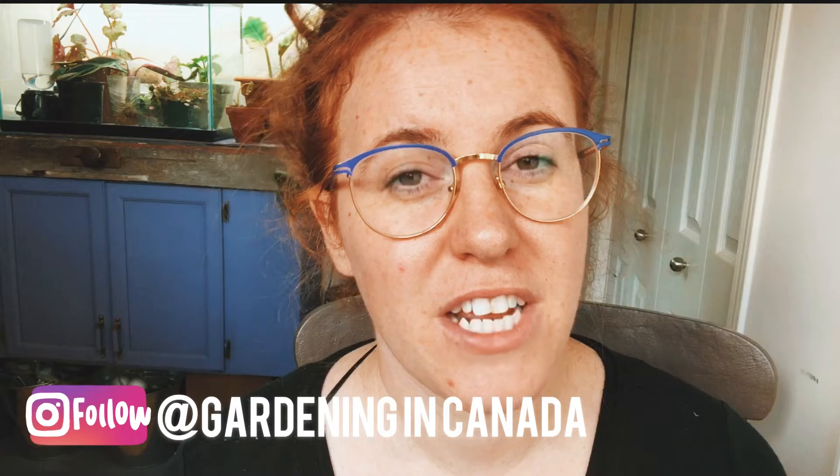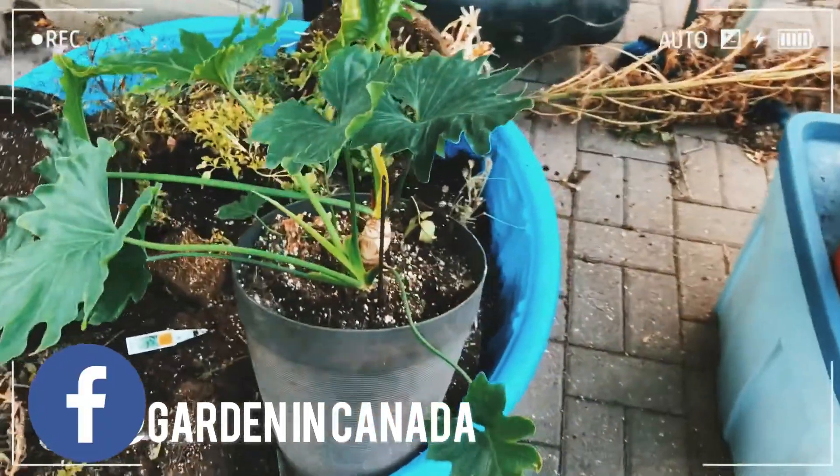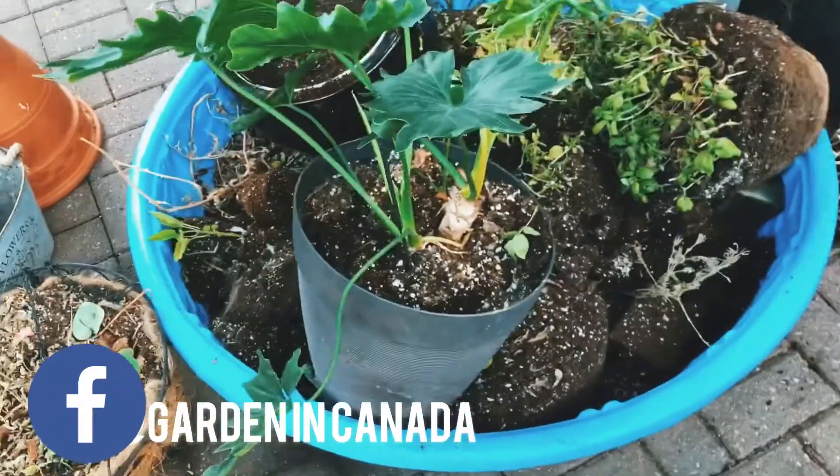I did a Philodendron selloum — also called Philodendron hope, or commonly referred to as a split leaf philodendron, which I'd argue is incorrect, but whatever. I bring him indoors every year. I typically cut him back, but I'm kind of falling in love with him as a plant this year. He's getting really nice deep fenestrations and almost a rippling effect on the leaf. So typically I chop him down and store him like a bulb, but this year I actually want to bring him in as an indoor plant.